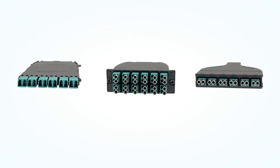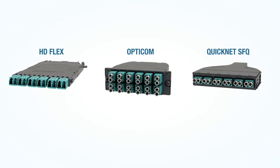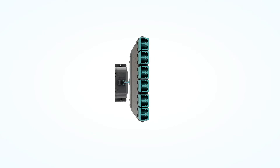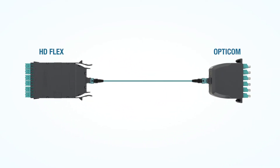Universal wired cassettes are available in HD Flex, OptiCom, and QuickNet SFQ form factors. Panduit universal wired cassettes are compatible across all three cassette form factors, so you can mix one HD Flex cassette and one OptiCom cassette in a link without issues.